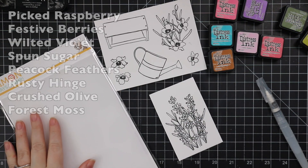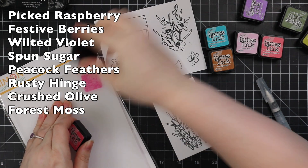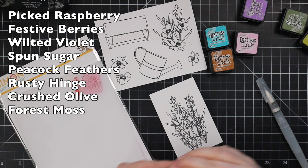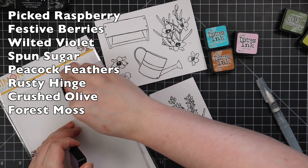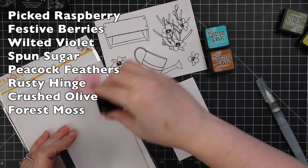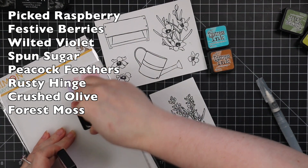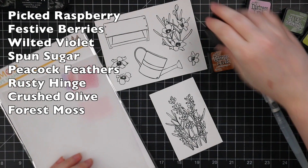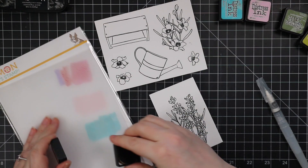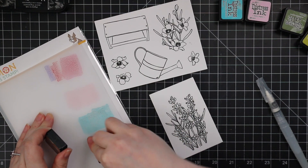I brushed off the little bit of embossing powder that clung to the smear of ink, and we're good to go. I used my Wow Clear Matte Dull embossing powder, so it doesn't look like it's embossed, but it gives me that raised edge that I like. Especially when coloring with distress inks, I like having the raised edge — it just keeps things more contained. I don't have to stress out so much, because sometimes things just get feathery and weird.